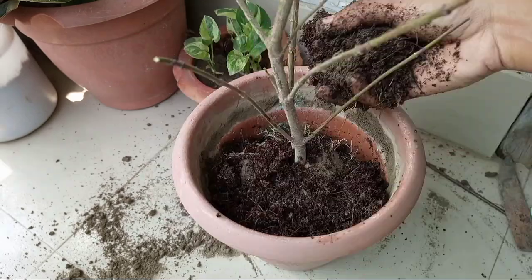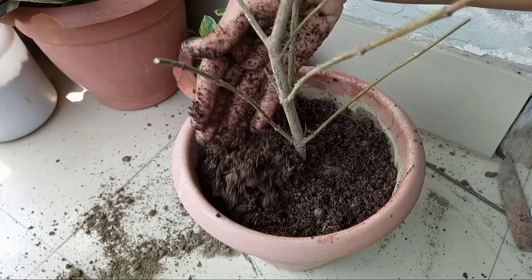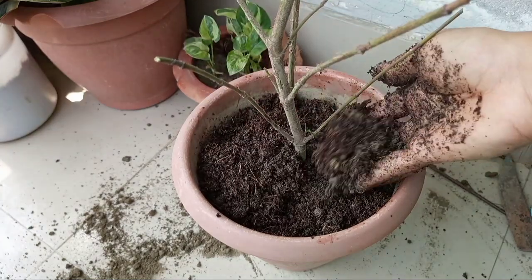I found this plant to be root bound in November last year, but that wasn't the ideal time to repot. So before repotting, keep these things in mind.